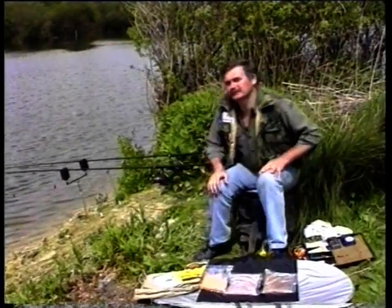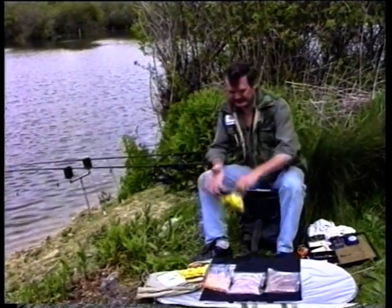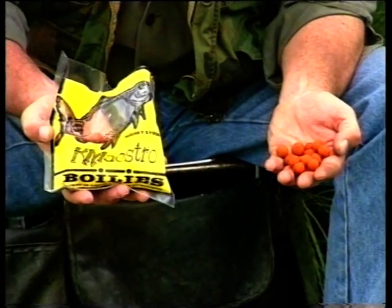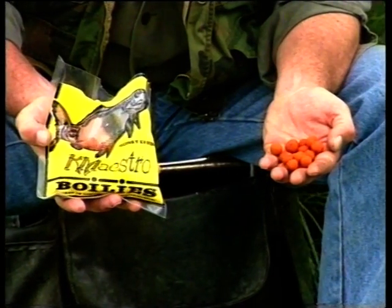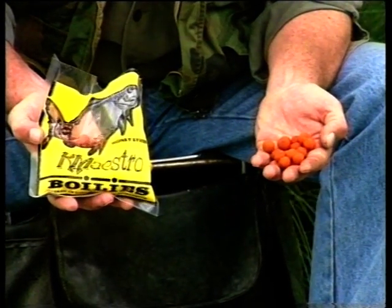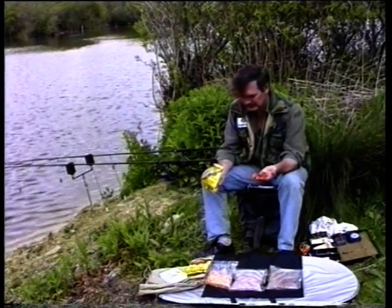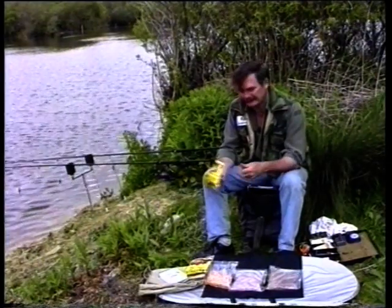We've got two rods already set up ready to go, so we'll just run through how we're going to fish. The first rod is going to be using boilies — the most common bait used for carp. About 90% of carp in the country are caught on them. They're small balls of high-protein food mixed with eggs, rolled and boiled. Small fish such as roach and bream don't usually take them. You can buy them from any fishing tackle shop, or make your own, but there's no need — ready-made boilies are very effective.